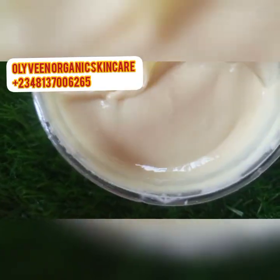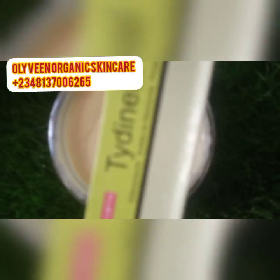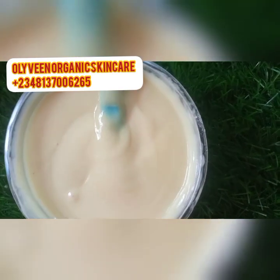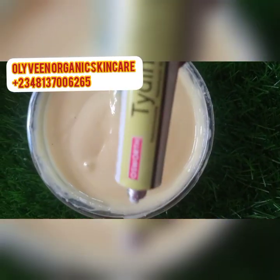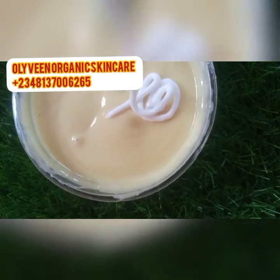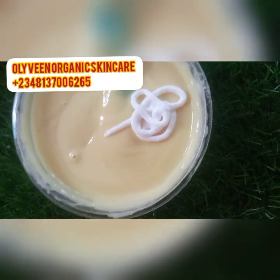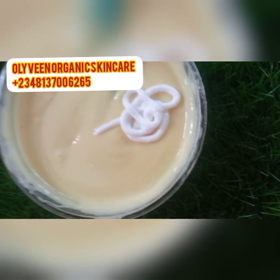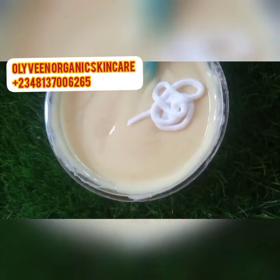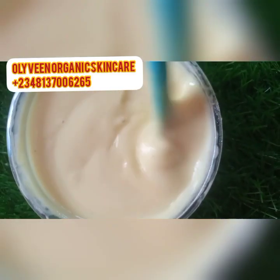I'm incorporating everything together very well. I'm also going to add a little of this Tinidaniel treatment soap cream — it's very good for rashes, pimples, and skin reactions. It works super effectively. I'm adding a very little amount of this — it doesn't whiten, it's just a treatment. You can use Onyebad or this one as well; just add a little of it and incorporate it into the cream.